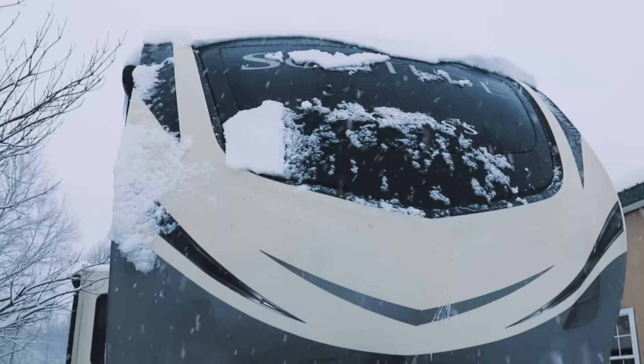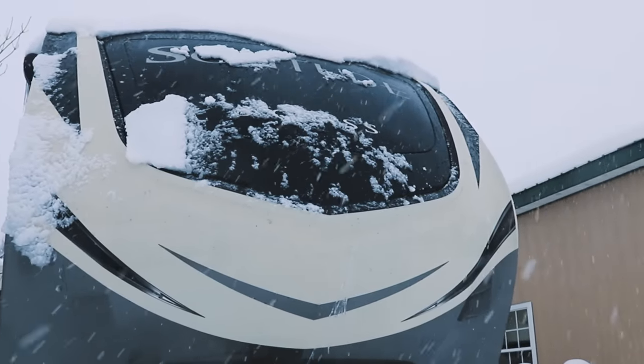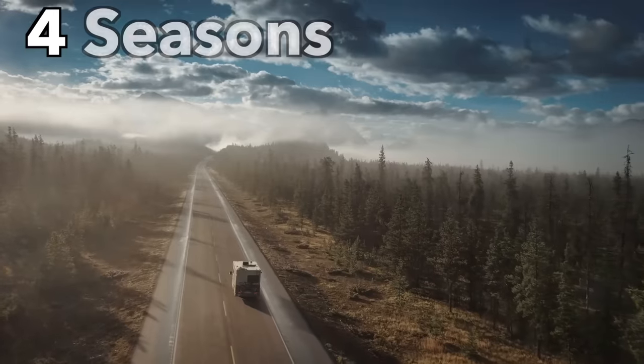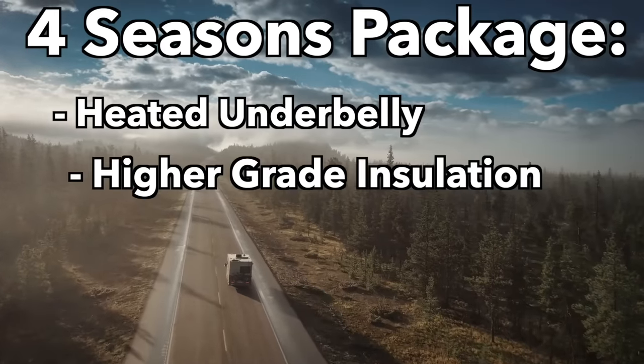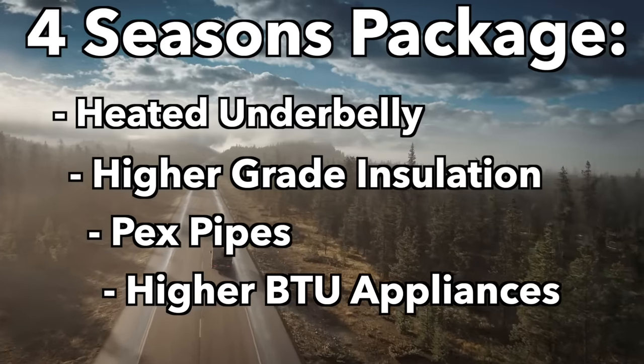When you're done with this video, don't forget to go check out all of our other content to get you started with RV living. So when an RV is listed as having the Arctic package or four seasons, what does that actually mean? When you go buy an RV right off the lot, it is not made to withstand freezing temperatures for prolonged periods of time. Even with a special four seasons package, you're going to need some extra items to protect you against the winter.